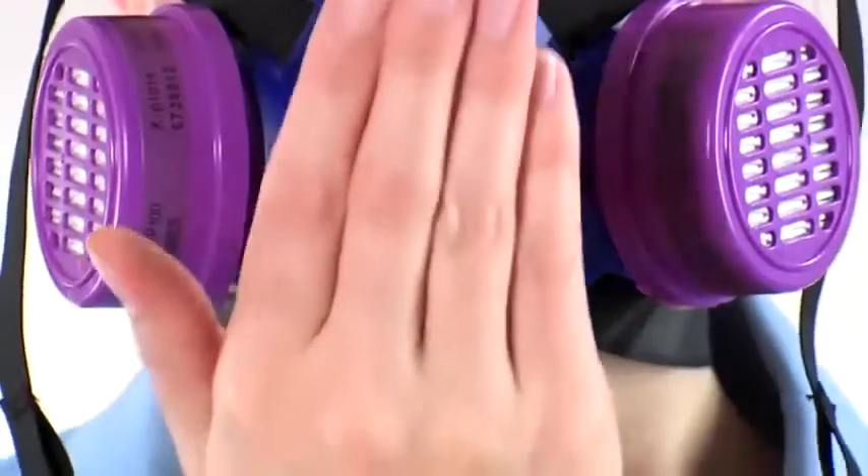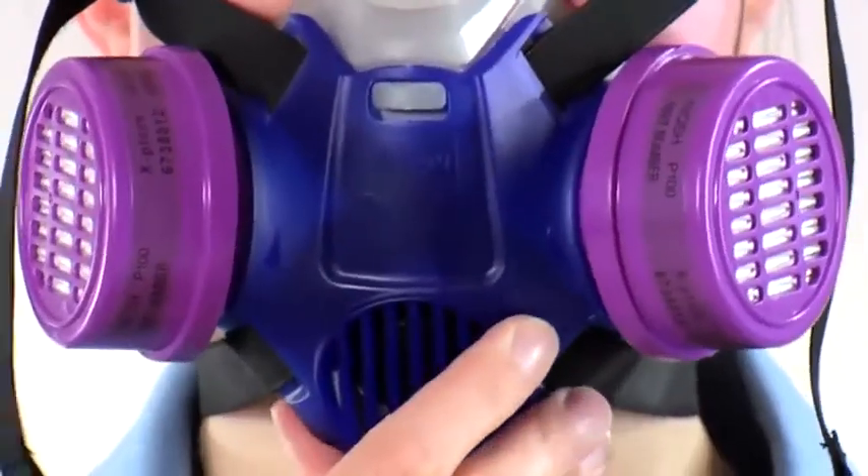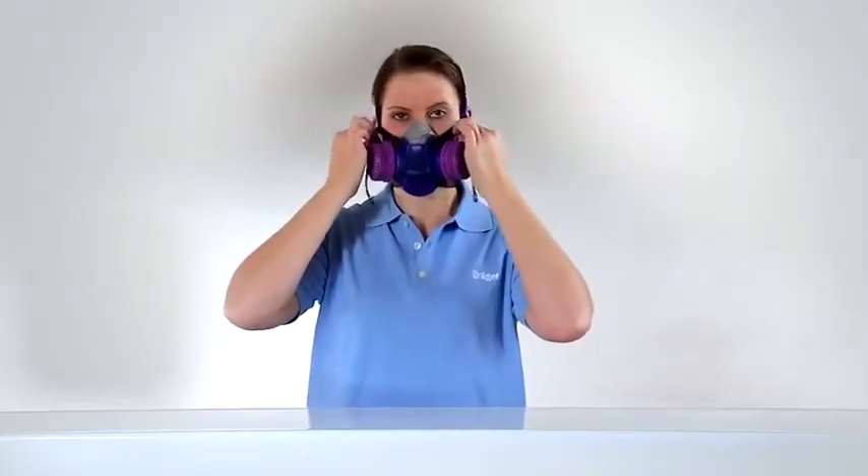For the positive pressure check, seal the exhalation valve with the palm of your hand and exhale. The half mask should inflate slightly. If the exhaled air leaks out of the mask around the sealing line, reposition the face piece and adjust the straps.